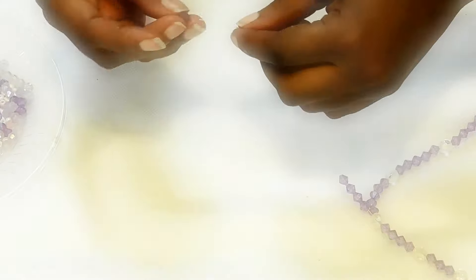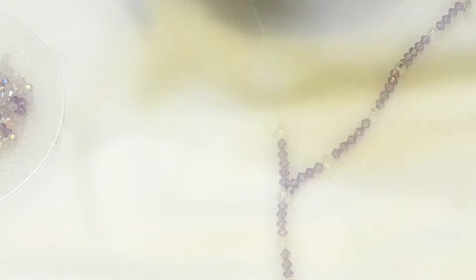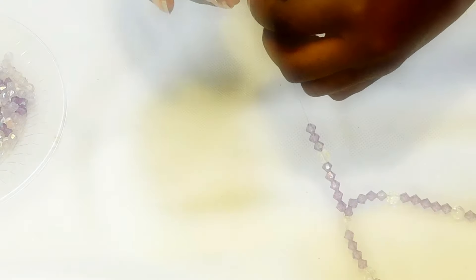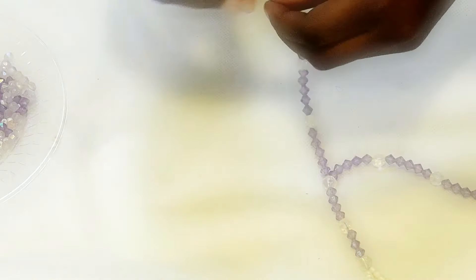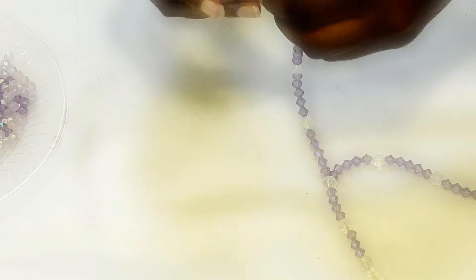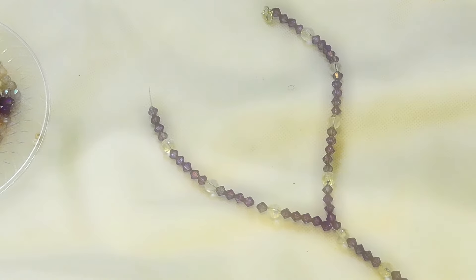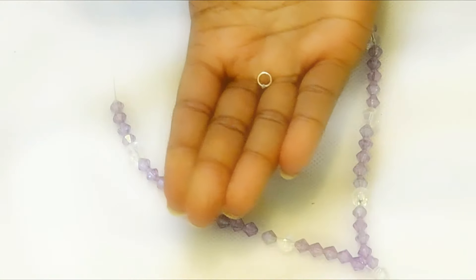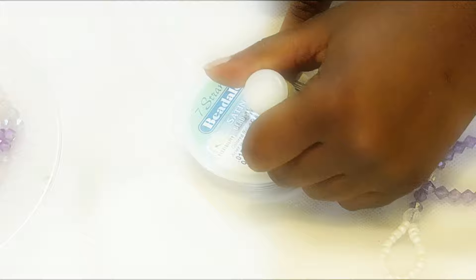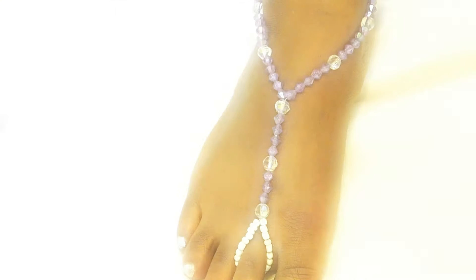Once that's complete, go over to the second side — the other side of your ankle — and repeat the exact same process. Place five purple beads and one white bead all the way to the top, just like the first side. When that's done, you can see the string I left out. Get the other side of the fastener — just a little circle like any other jewelry — and apply it the same way, using super glue to secure the base.